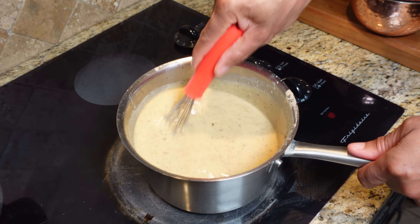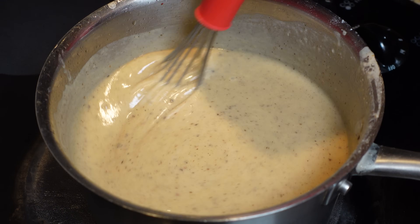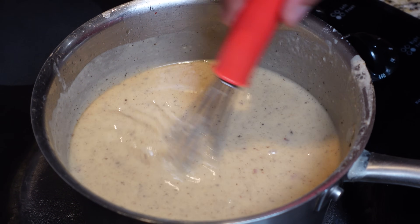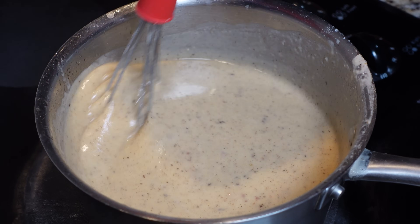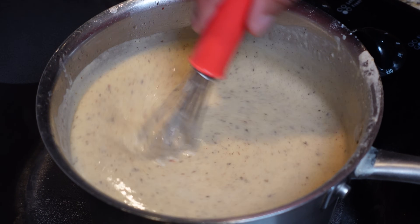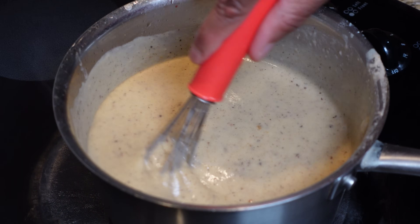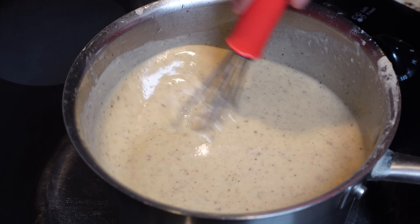Our gravy's starting to tighten up now — I just work the whisk on it. When it gets nice and tight you gotta take your bacon and add it back to the gravy, because that's where your flavor is at. Cooking the flour out will probably take about ten minutes. Just taste as you go along — you can salt and pepper it, but with hickory bacon in there you're not gonna need anything.